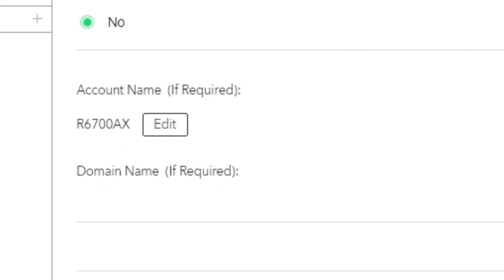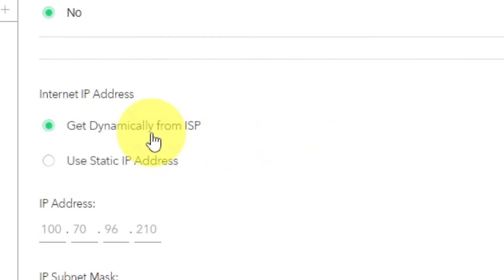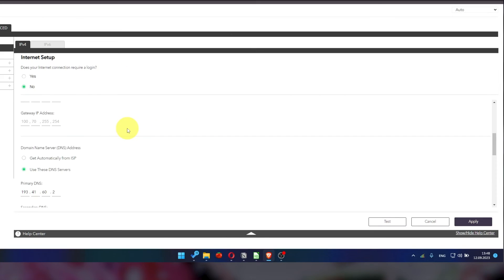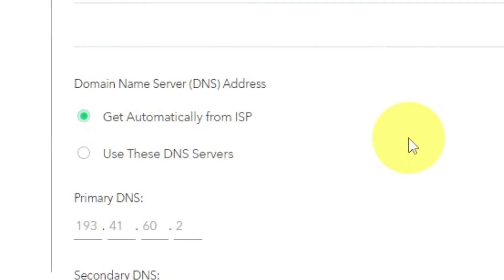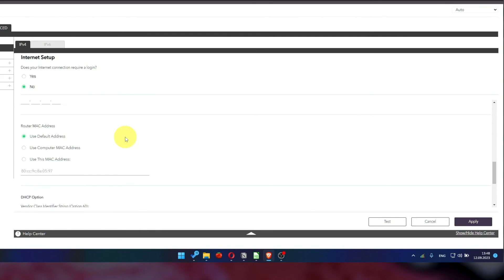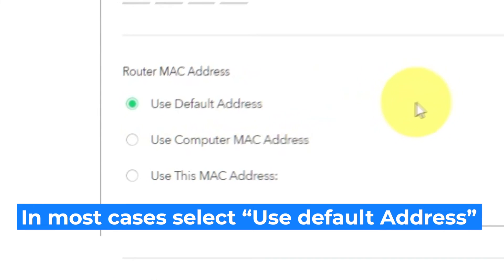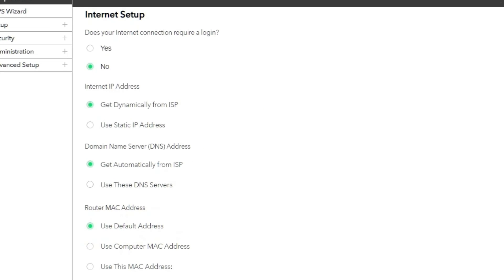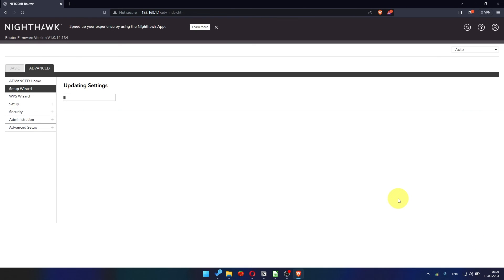Leave account name and domain name unchanged. Select 'Get dynamically from ISP' in the Internet IP address section. If your ISP only allows internet access to a specific MAC address, you need to clone the MAC address of the primary computer. If you are unsure about these settings, choose to use the default MAC address. Check again that your settings are the same as mine, and click Apply. In most cases it is not necessary to clone the MAC address, but if you can't get connected after the quick setup, I will show you how to clone the MAC address later in the video.